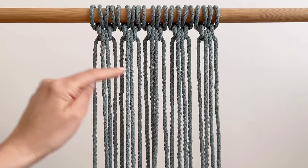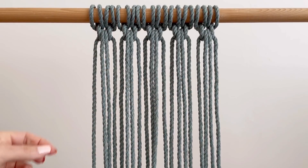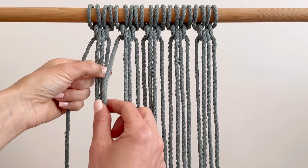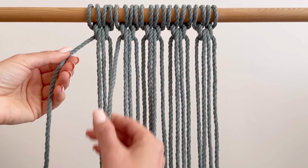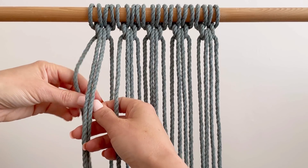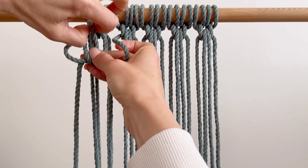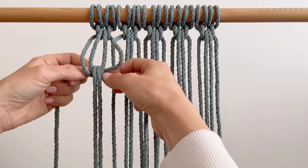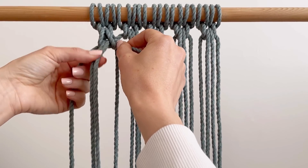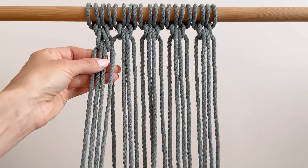Now that the first row is done, we're going to start the second row. I'm going to show you if you want to go straight down, and also if you want to go down into a V. So we're going to take this outer one, and we're not going to use this one this time — we're going to use the very first one on the next knot over. Push that extra one behind, and use these two to do the loop again. Then you can see that nice braid type look starting.